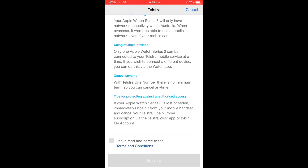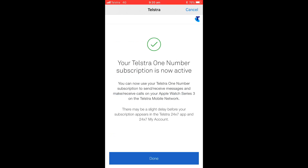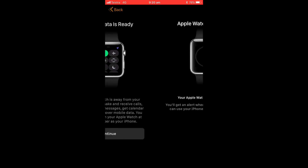International roaming does not work — that was already known. Also, only one Apple Watch can be connected to your Telstra mobile service at a time, so don't think you're going to be getting too many of these. You can cancel any time, and once you've agreed to all this you can click buy now and that's it.